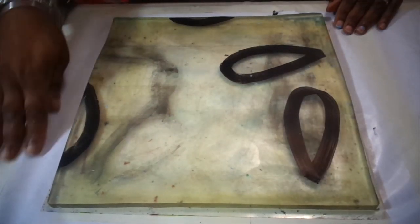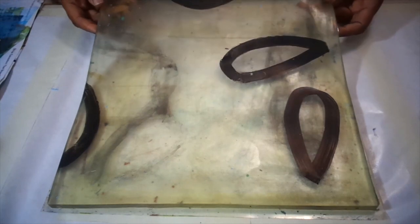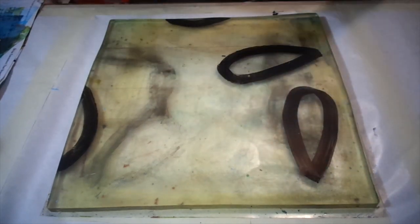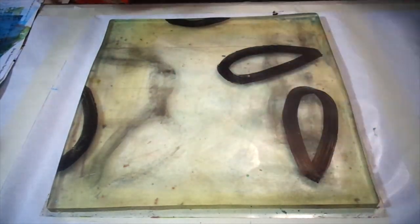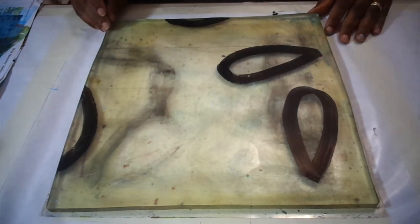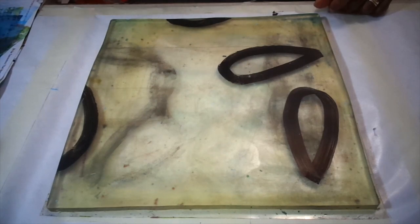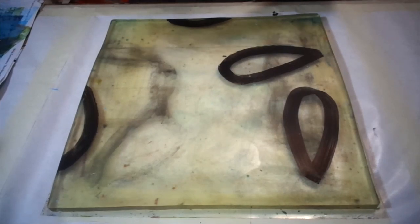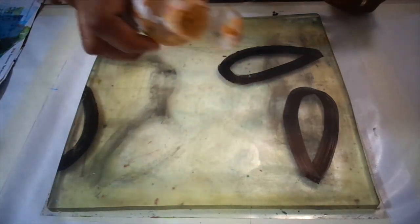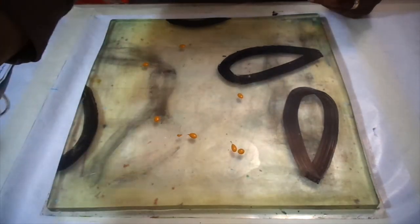Hi, welcome back. This is Patricia Stewart, and as you can see, my plate has some markings that I put on it using my chisel tip Posca paint pen. I will attempt today to do something of a more modern type artwork, and I'll be using some large mixed-media paper that I have on hand. I'm going to start with a little yellow ochre and mix that with some titanium white.